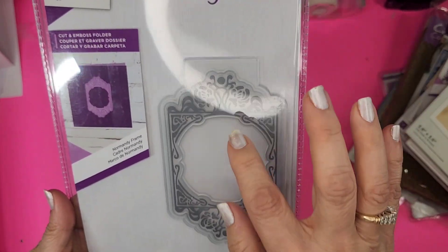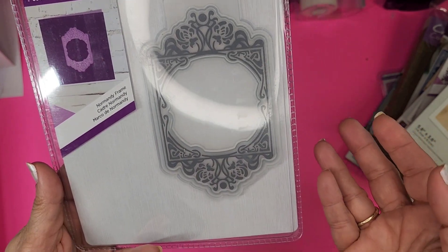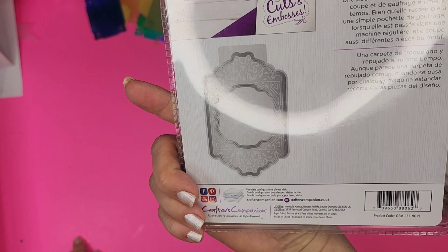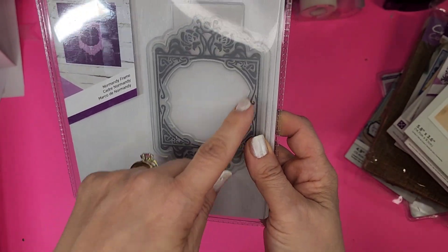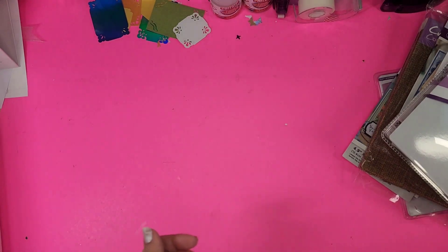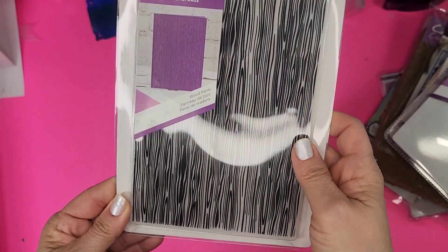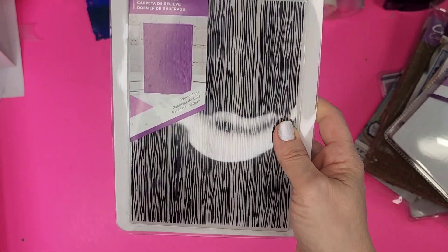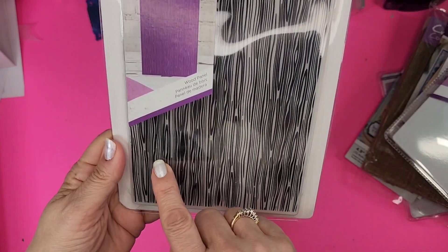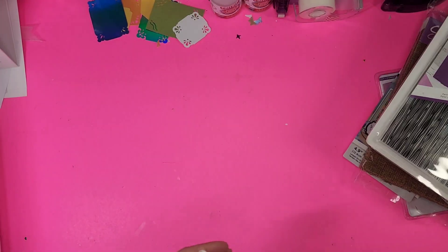Next is the Normandy Frame — I've never had this one. These are older, you can tell by the plastic folder. I have several other cut and emboss folders but not this one, and honestly I've never used them. I'll have to look up what others have done or maybe just cut out that one piece. Next is the Wood Panel — I'm pretty sure I have this one, but I do like it. It's five by seven, 2D, and what a great grain pattern on there — happy with that.